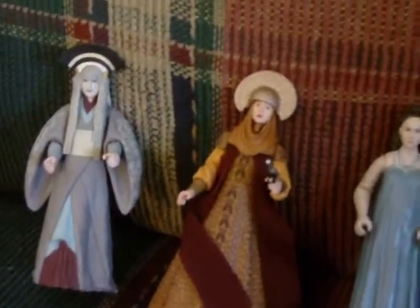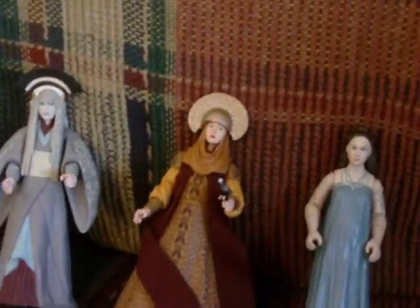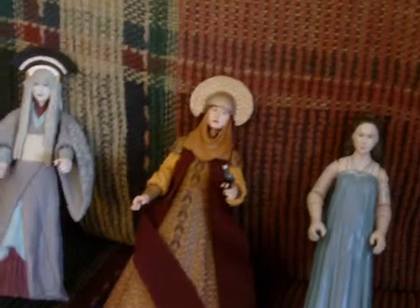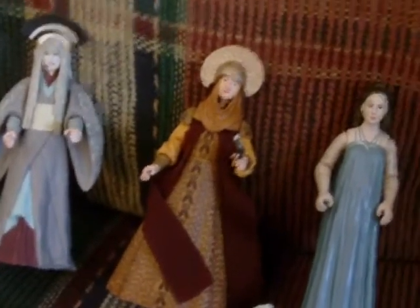Hello fellow YouTubers, MarkyMark678 here with another Star Wars action figure review. Today I have three Padme Amidala figures I'm going to do in one review. I got these all loose off eBay, so I don't have the packaging on any of these, but that's fine by me.